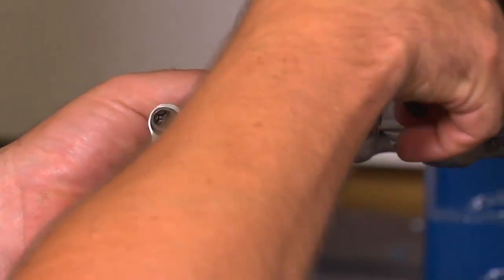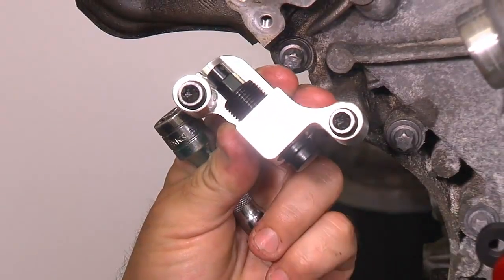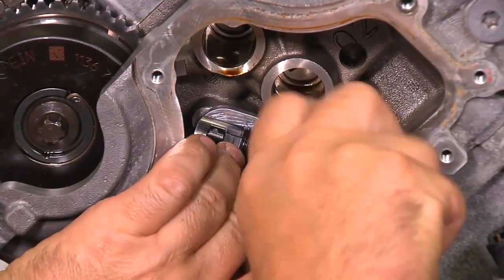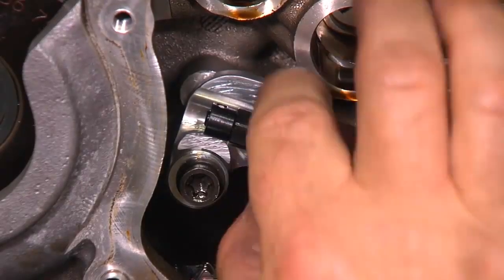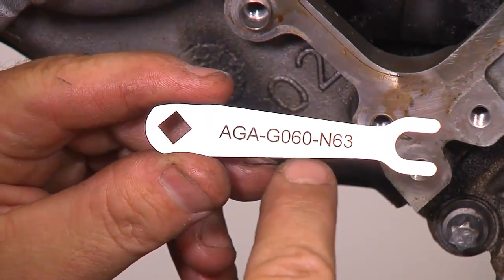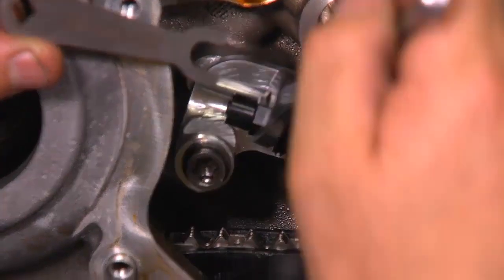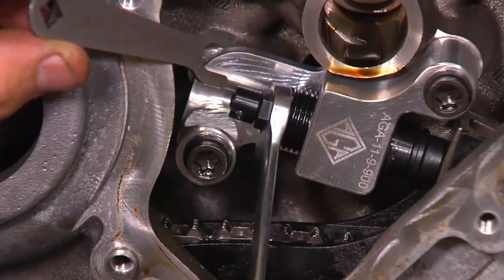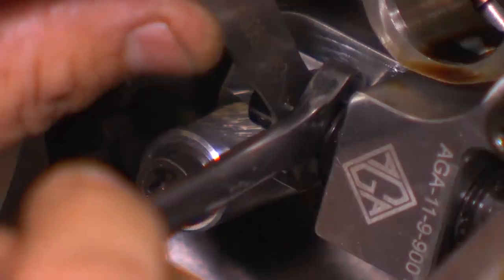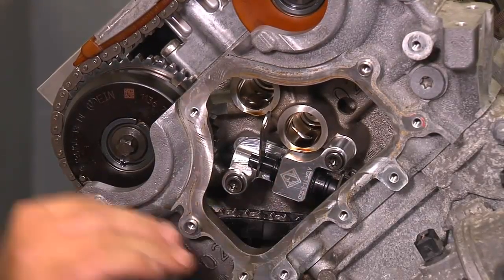The bolts in the factory hydraulic chain tensioner are captured, so unscrew them so you can use them for the chain tensioner tool. Make sure the plunger is in the retracted position. Insert the chain tensioner in place of the original hydraulic chain tensioner and tighten the bolts. Tighten the chain tensioner tool by hand until the slack in the timing chain is taken out. Now you need the AGA gauge tool to preload the tensioner to the correct setting — tighten the 10mm hex on the chain tensioning tool until the gates can just be inserted between the hex piece and the round piece.